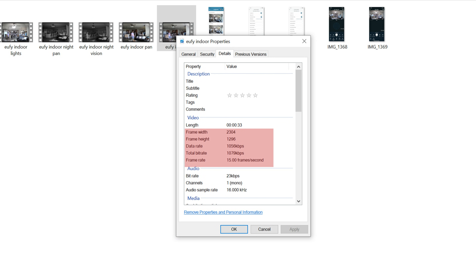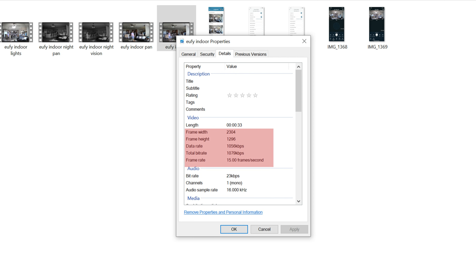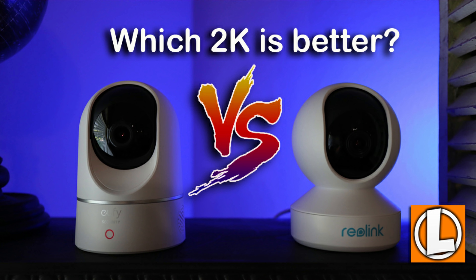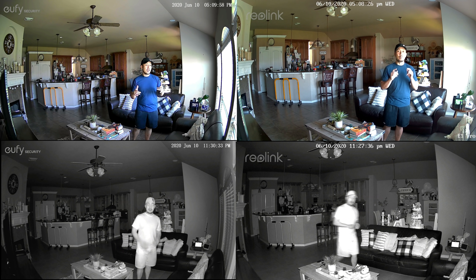Remember, both of these cameras are 2K quality — 2304 by 1296 pixels, recording at 15 frames per second, and with a 125-degree field of view. The only competition Eufy has, at least for now, are Reolink's E1 series of cameras. I did compare the Pan and Tilt version to Reolink's E1 Pro a couple weeks ago, and I'll link that video in the description below. So at the end, you can decide if the $10 difference will make you buy this or get their Pan and Tilt instead.